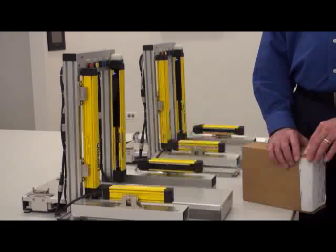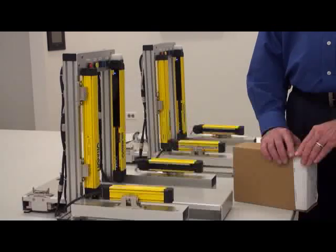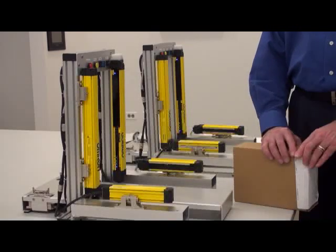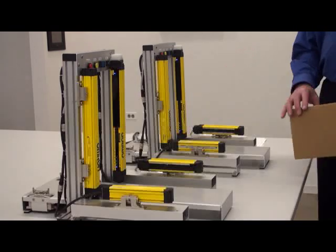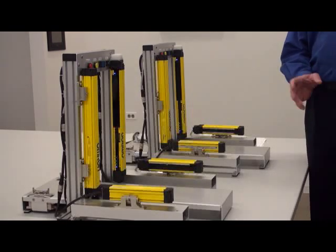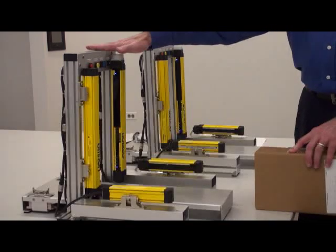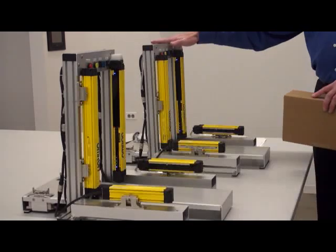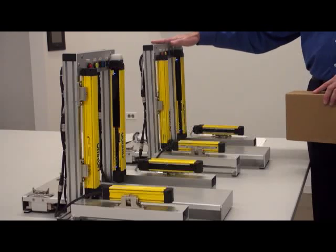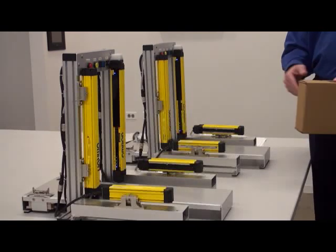This is Mike Fry, Product Manager for Safety Light Curtains and Area Scanners with OMRON Automation and Safety. Today we have two of our F3SG demos. This one has standard muting and this one has the chattering prevention muting. First I want to showcase the difference and then I'll explain how they are different.